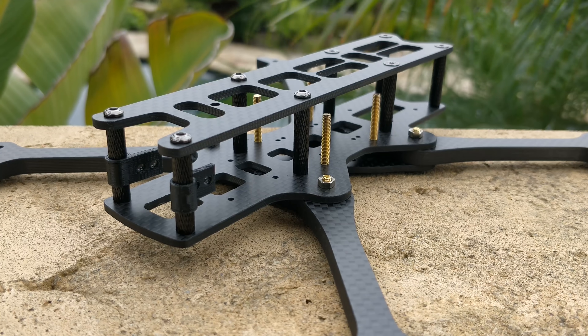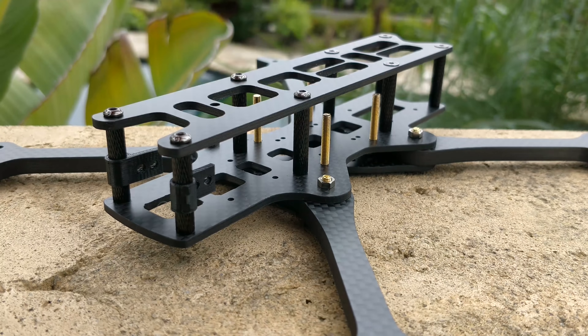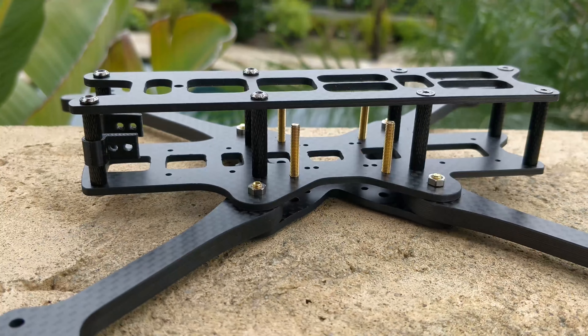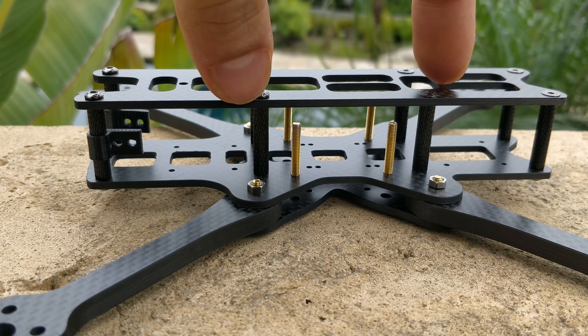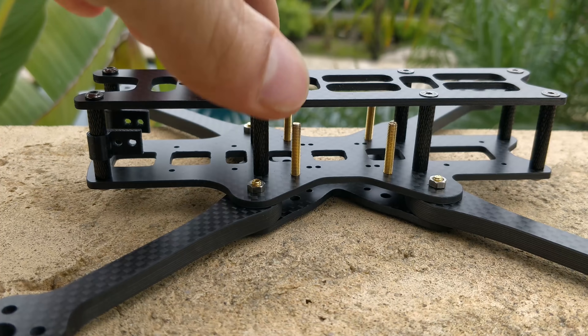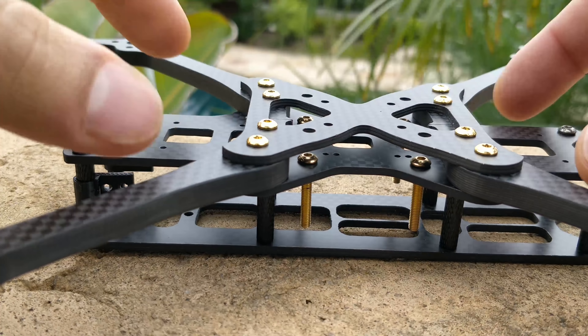I understand Caddx is making an air unit that is a lot smaller — a 20 by 20 mount size — and that would be fantastic if you could put it right behind the camera and mount your flight controller and everything else back there. This frame has a nice amount of space to build, and it's still a very small, compact frame.